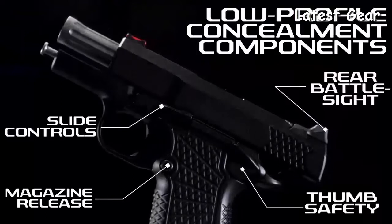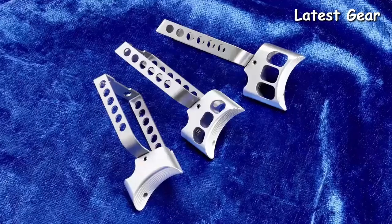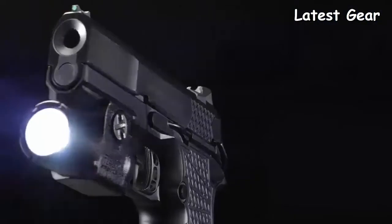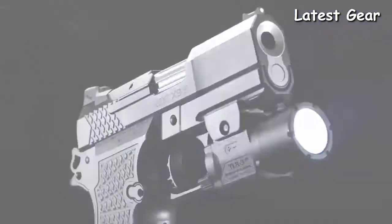An all-new lower-profile concealment rear battle sight, thumb safety, magazine release, and slide controls give the X9S a lower profile than the standard EDC X9. Your choice of trigger pad lengths allows shooters to customize the X9S to suit their hand size, and the X9S is available with or without an accessory rail.